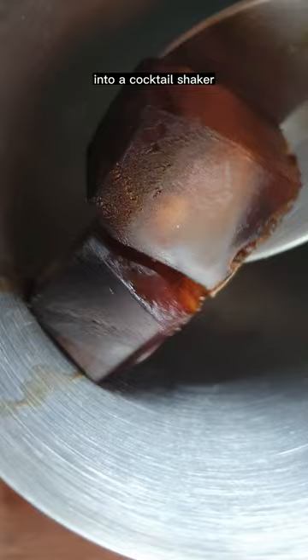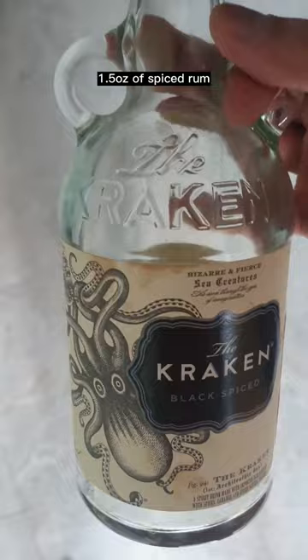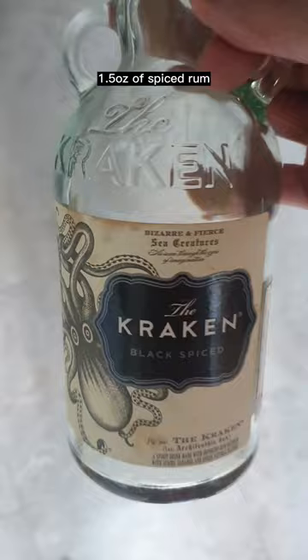Into a cocktail shaker: 2 ounces of my homemade cold brew coffee, 2 ounces of guinea style, 1.5 ounce of spiced rum, 3 quarter ounce of simple syrup. Semi-tight and shaky shake — look how foamy it is.